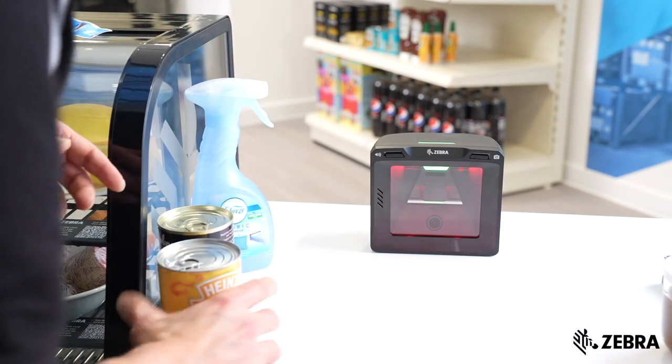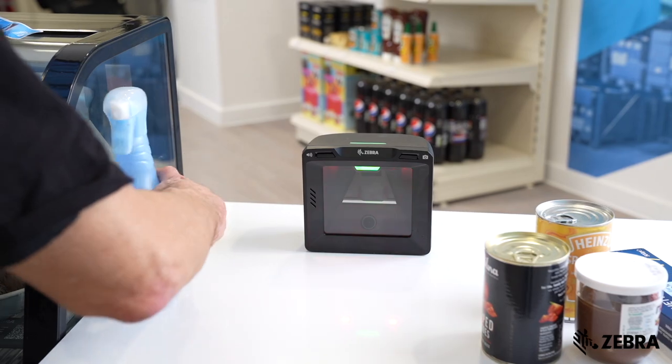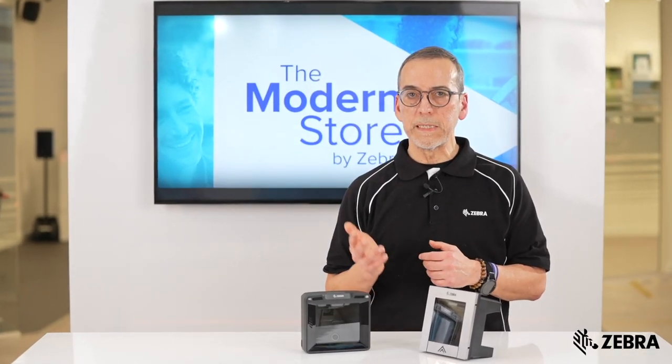The SP72 has been designed to perform faster and more accurately scan barcodes, reducing checkout times and minimising scanning errors.